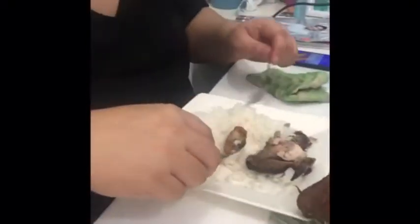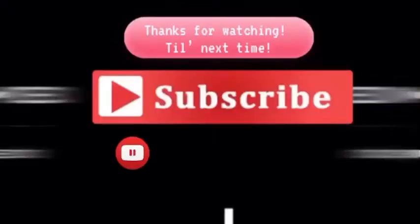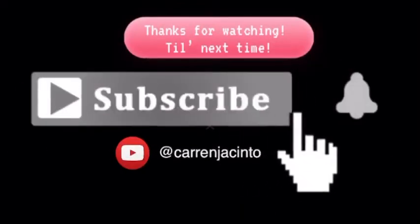We're here to eat! How does it taste like? So that's all for now. I hope you enjoyed our video. If you like this video, don't forget to like, subscribe, and hit that notification bell. Till next time! Bye! Thank you.